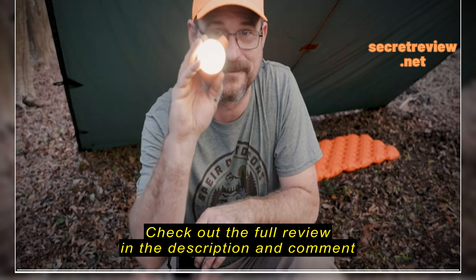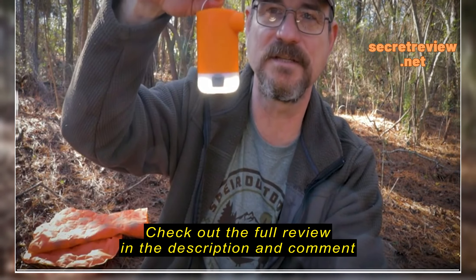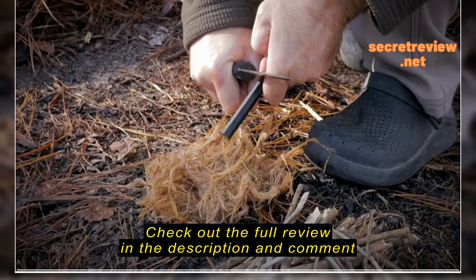Now third, it's a battery bank. You can pull that little waterproof tab right there down, and you can plug in your phone, flashlight, or some kind of electronic device and recharge it.